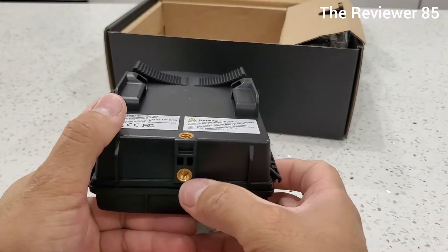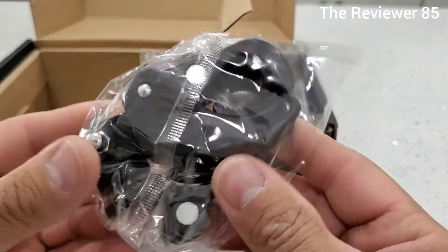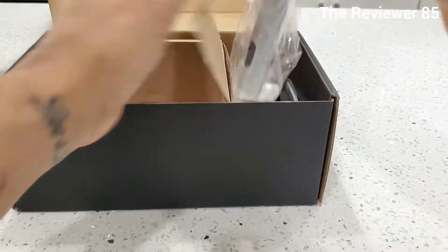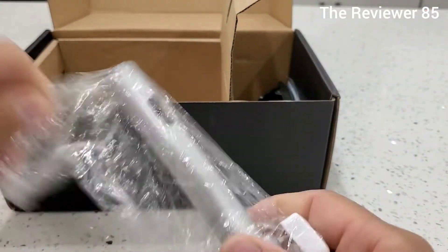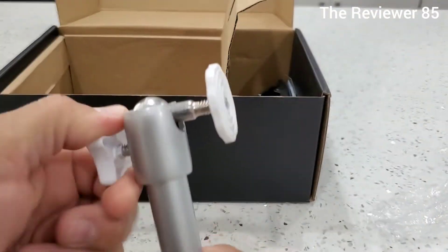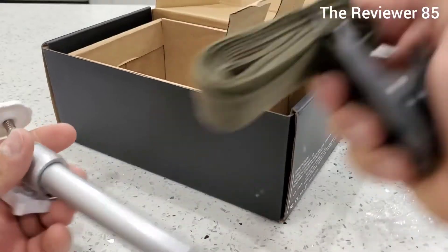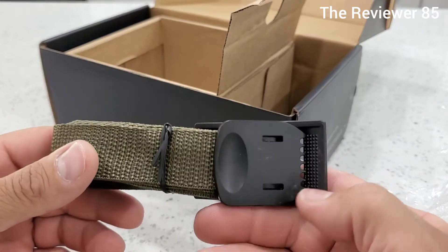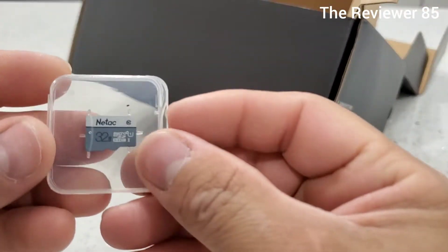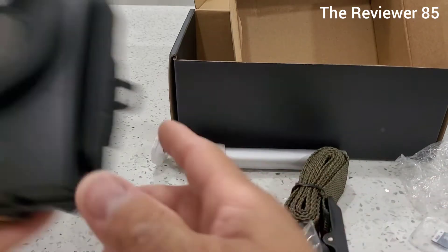The camera itself looks just like this. You have a tripod holder here and a tripod holder there, depending on how you want to position the camera. You have a clamp type mount as well. The tripod goes up or down — it's up to you. You also have a cord to wrap around something, to tie it up to a wall. And finally you do get a 32 gig memory card. That's basically everything you get in the box.